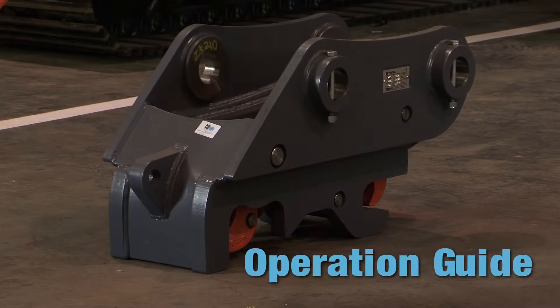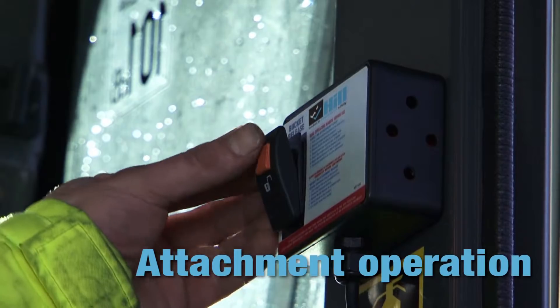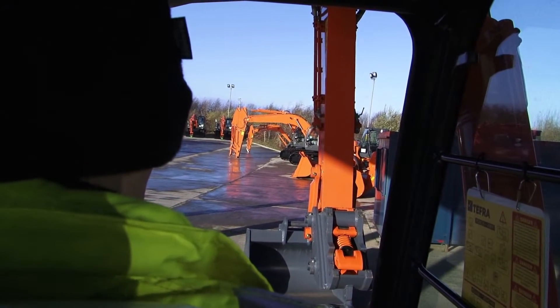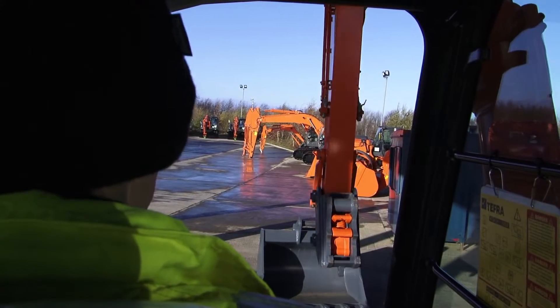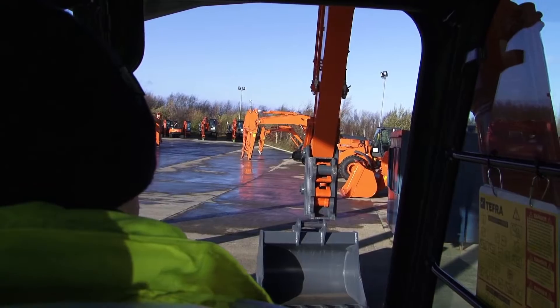This short video may help operators to get the best from their new Hill Tefra coupler. Start the attachment sequence by operating the control switch. Its location will vary from machine to machine. Note that the coupler must be crowded towards the operator for it to function. There is a valve in the hydraulic cylinder which will prevent the coupler from opening unless this is done.